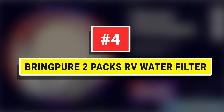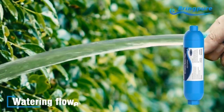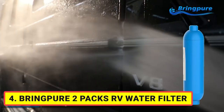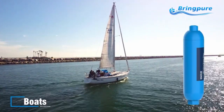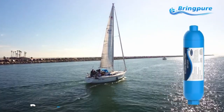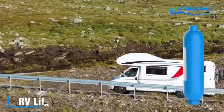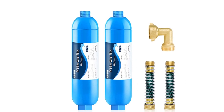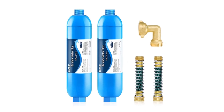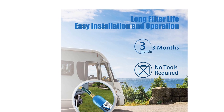Number four: Bring Pure 2-pack RV water filter. Bring Pure RV water filters adopt kinetic degradation fluxion and advanced granular activated carbon technology to reduce chlorine, heavy metals, fluoride, sediments, rust, and other contaminants. The RV water filter replacements were tested and certified to NSF 42 for contaminant reduction and NSF 372 for lead-free and BPA-free materials, providing you with maximum security.